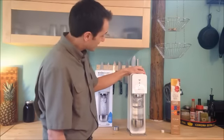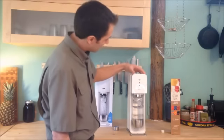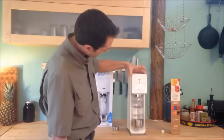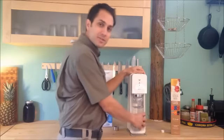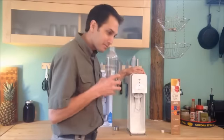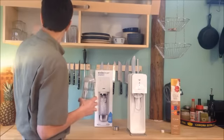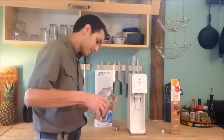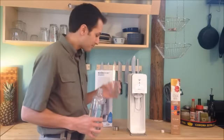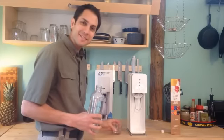So now you're ready to make carbonated water. Let's give it a try. Bam! Just like that — carbonated water. Let's try it out. Definitely fizzy. And tasty. Wow, that's really neat.